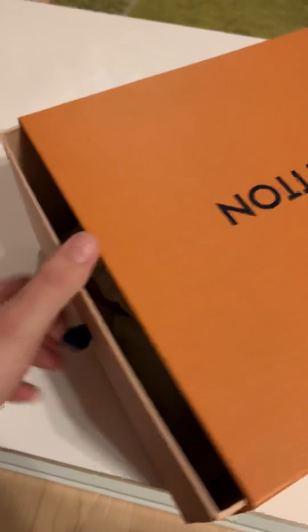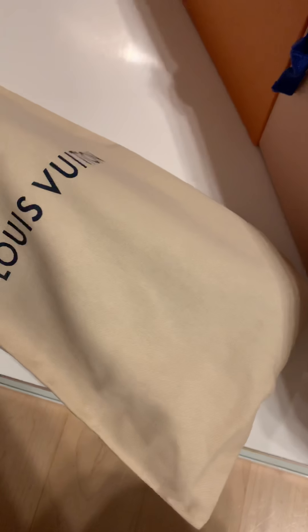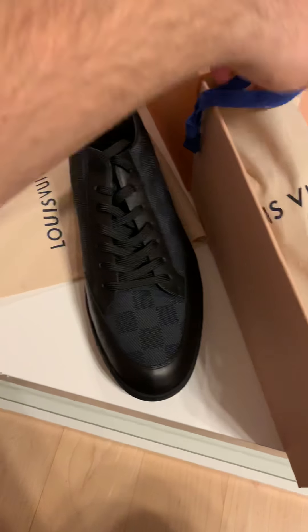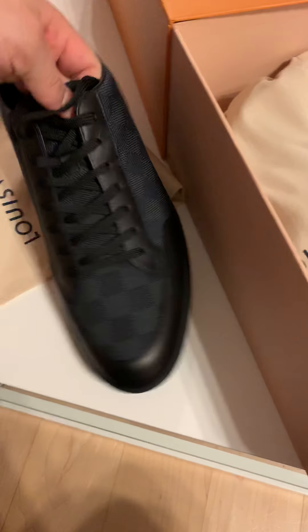I only have one hand — the other hand is filming. These are the Louis Vuitton Offshore. I don't want to just show them to you, I just want to repeat what the guy in the store told me about them. So let me just unpack these. Beautiful packaging with all the documentation. And here we have the shoe — this one. I'm just going to leave the other one in; it looks exactly the same.